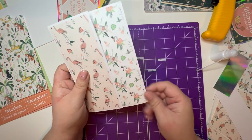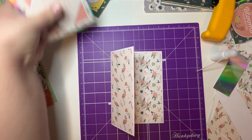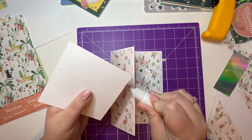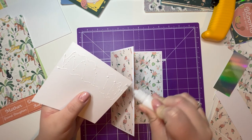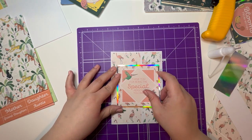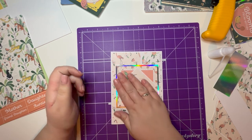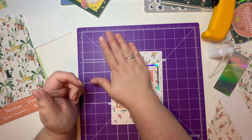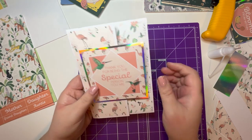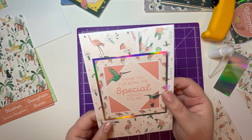Just how beautiful is that? Absolutely stunning. I love this design of card. Then we're going to take our topper and place it on. Love that one — I can't get over how beautiful those card designs are.